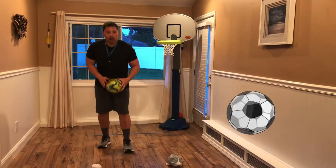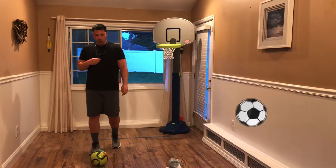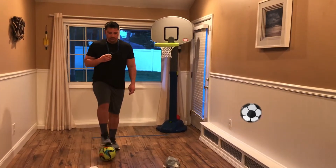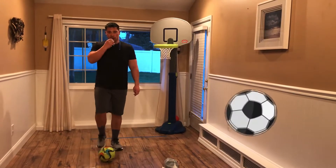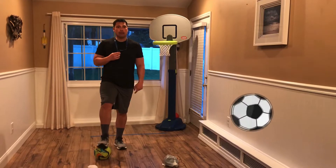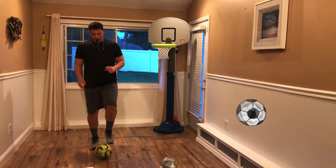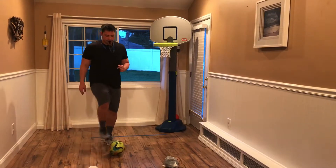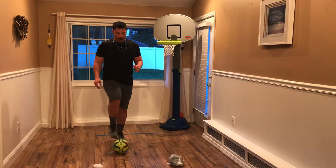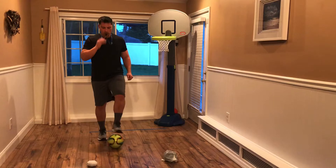Now I want you to put your soccer ball on the ground, and we're going to do toe touches. When I say go, we're gently touching the ball with our toes. When I blow the whistle, you're going to trap your ball with the bottom of your foot. Go.